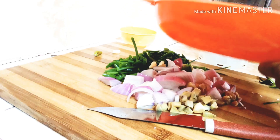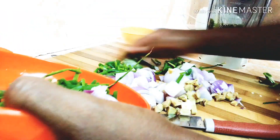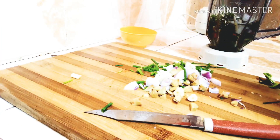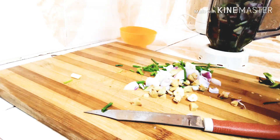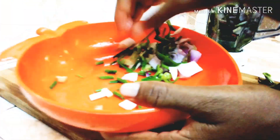I'll pour the green chilies into the blender and then go ahead and add the chopped ingredients, so everything is going into the blender.